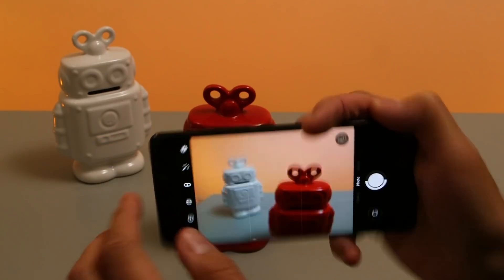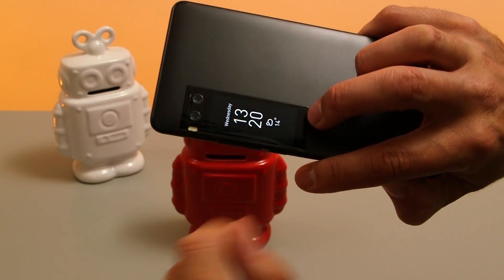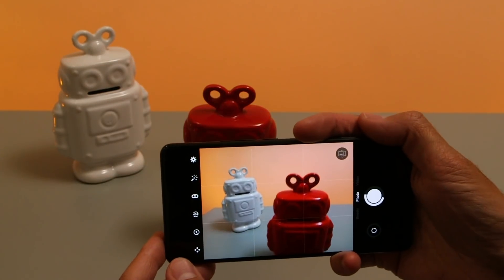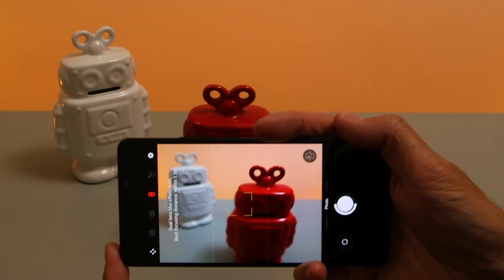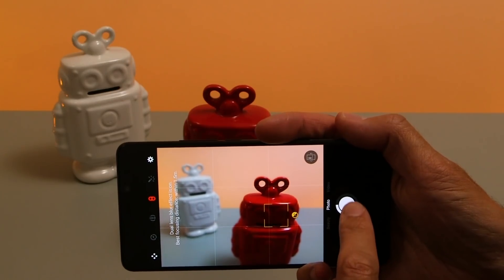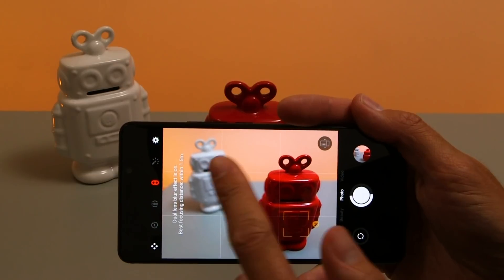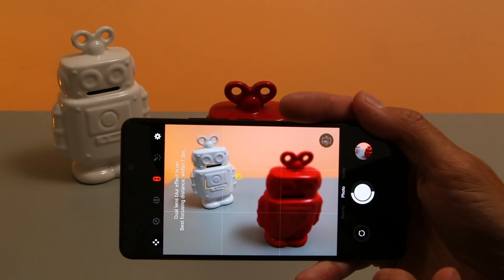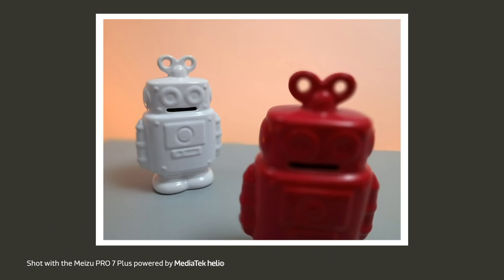One of the most interesting features about this phone is the dual camera. It has two 12 megapixel sensors but one of them is monochrome and one is color — they're both the same size and same lens but when combined they allow you to create shallow depth of field effects. If we focus on the robot at the front that will blur out the one in the background, or alternatively we can choose the other robot, blurring out the foreground.